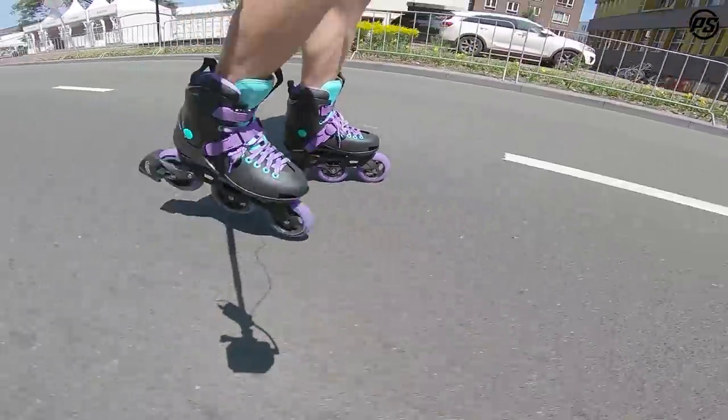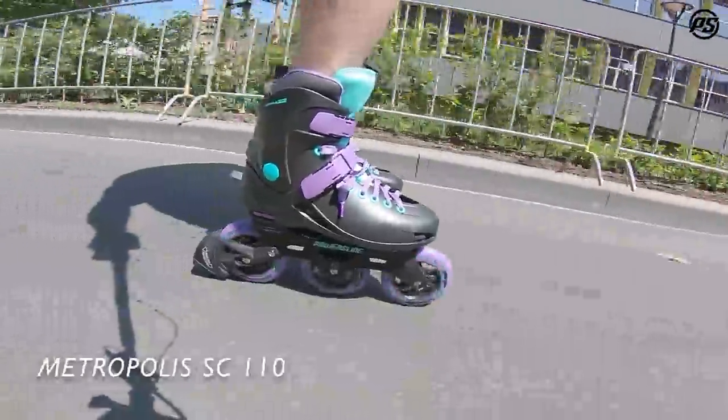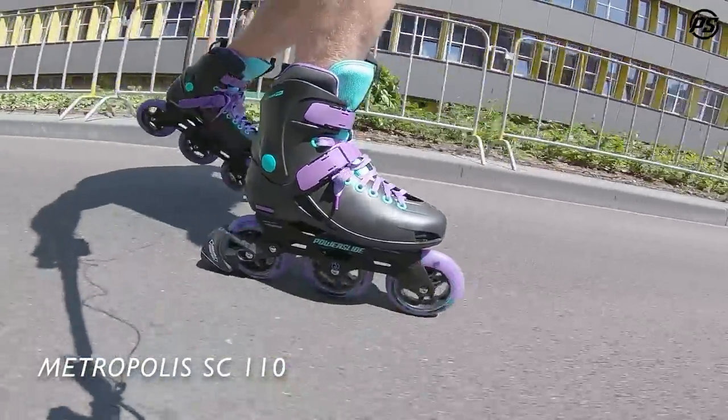Hey, back again doing a little review of a quite cool looking skate — the Metro skate with a 110 millimeter setup.